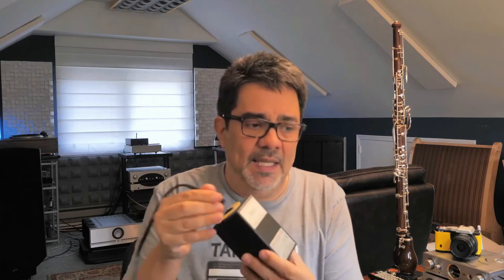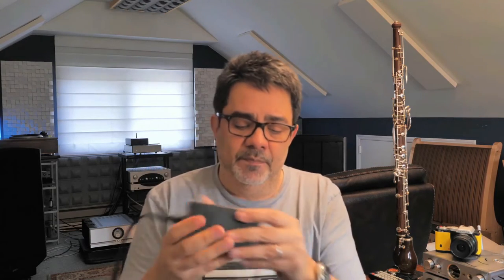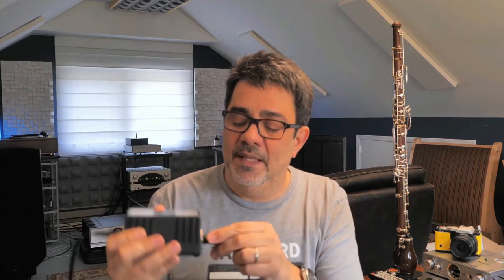Both units come with a very nice power supply — very substantial and well made. It's made in England, solid construction. It's not one of those little wall warts from the Far East. It uses a standard DIN three-pin connector. You also have the option to buy a more elaborate power supply from Grahams-Lee — that's very typical of British components like Naim and Mission and Linn. A separate power supply means less noise.